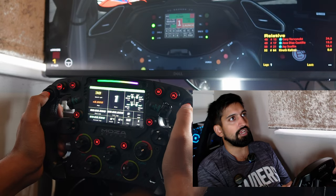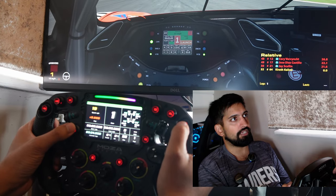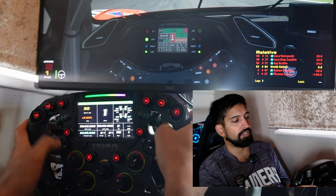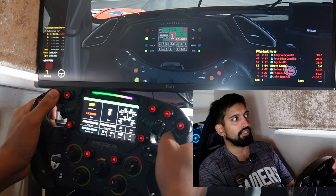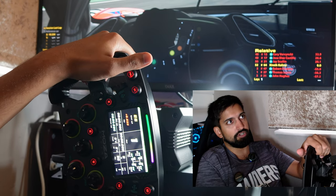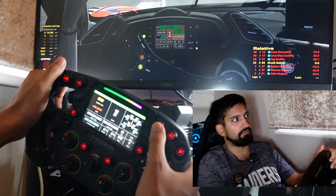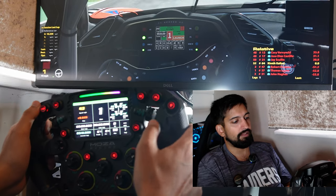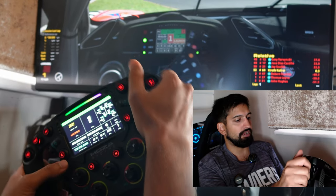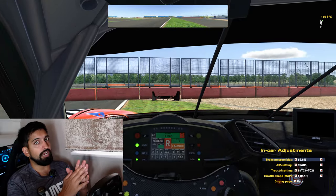Just to show you: look right, look left — this button would be return to pits, but the car needs to be stationary. This is our delta that we can cycle through. Pit limiter shown before. And then we've got brake bias here — you can see that changing on the display as well. So hopefully that's really helpful.